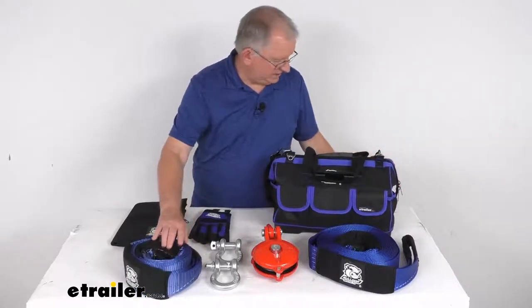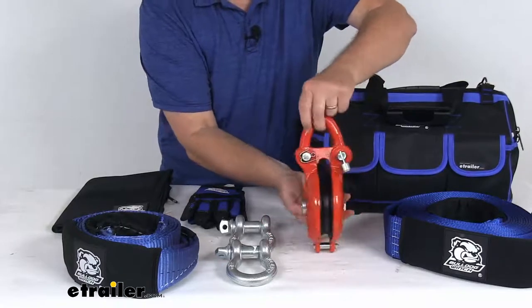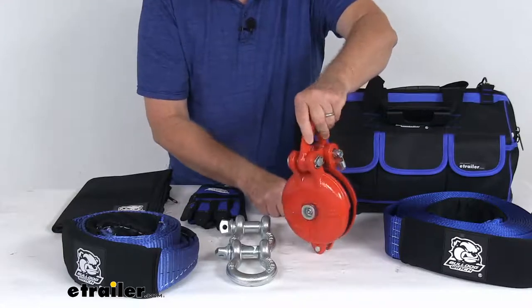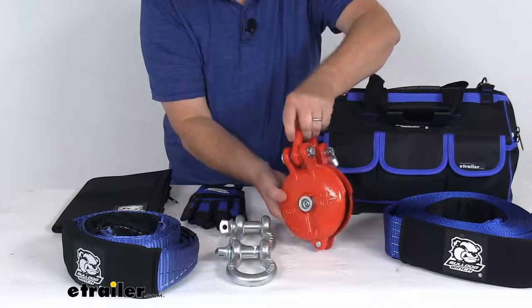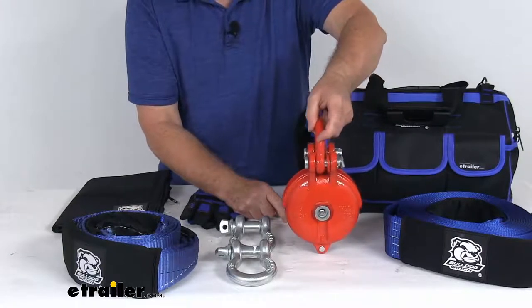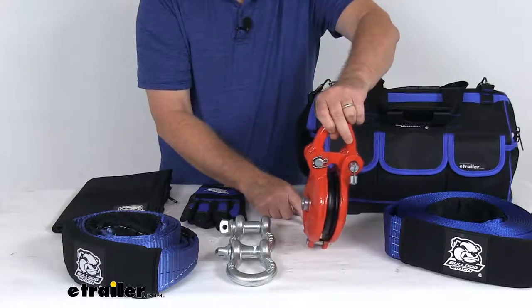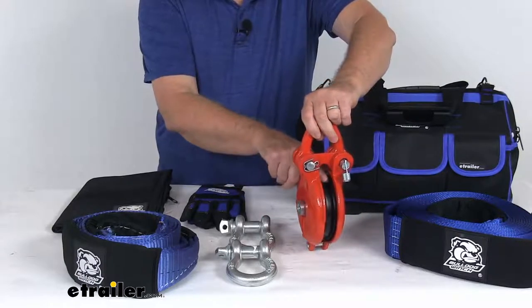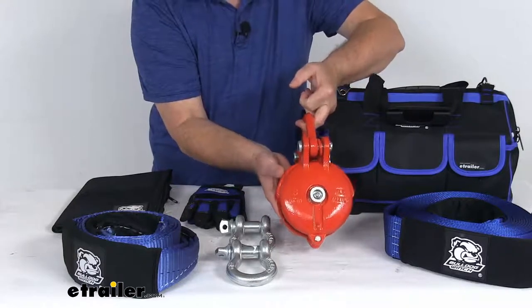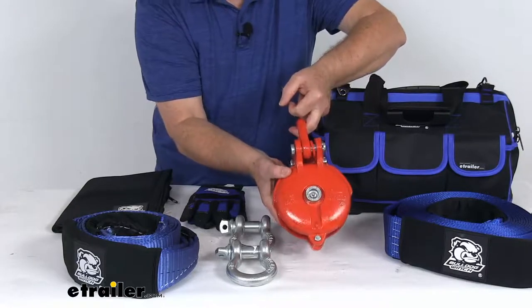We're going to zoom in a little bit so you can see them better. This cast iron snatch block will increase your winch's pulling capacity when used for a double-line pull. It changes the direction of the pull without damaging your wire or synthetic rope. The wheel diameter on the inside is 5 inches. Maximum rope diameter it will take is 7/16 inch. Maximum brake strength is 24,000 pounds, with a safe working load limit of 9,000 pounds.